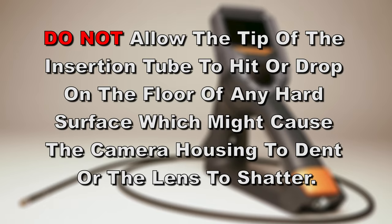Do not allow the tip of the insertion tube to hit or drop on the floor or any hard surface, which might cause the camera housing to dent or the lens to shatter.